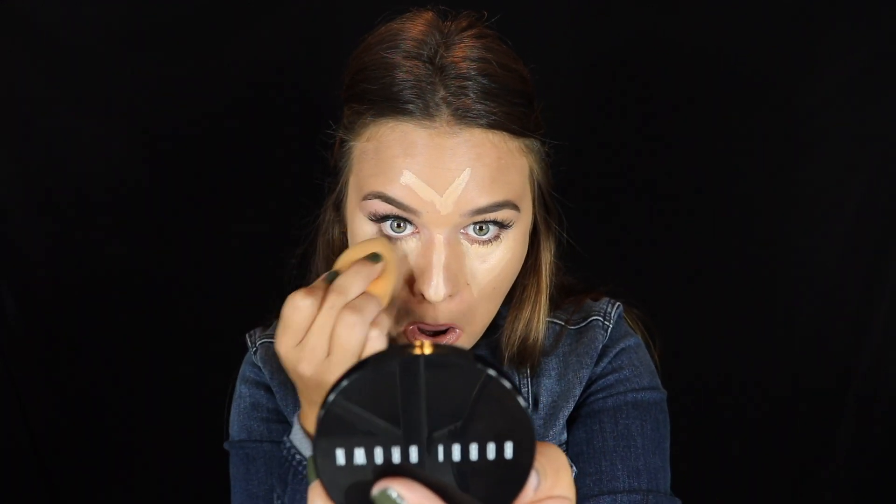Shade that in, then I'll take my damp Beauty Blender and blend all of that in. After all that is blended out, I obviously need to set it. So recently I've been using the Rimmel Stay Matte Powder in the shade Sandstorm. I will just put this on the areas that I just put the concealer, and I do a light layer. After that, it is time to do the contour.